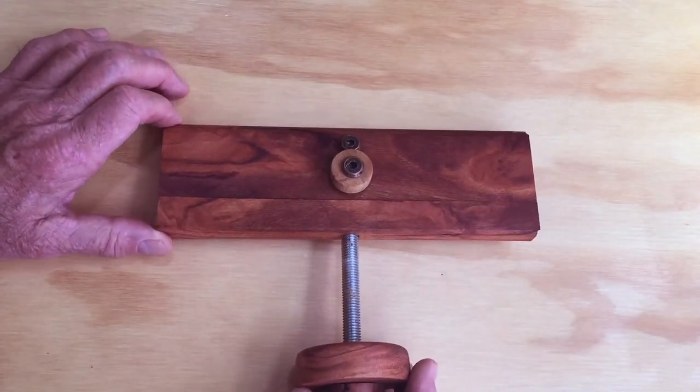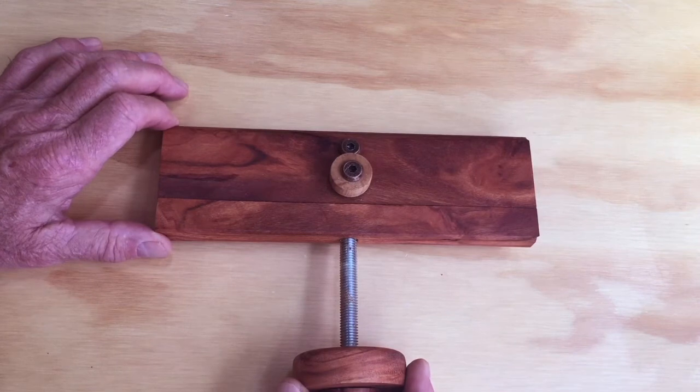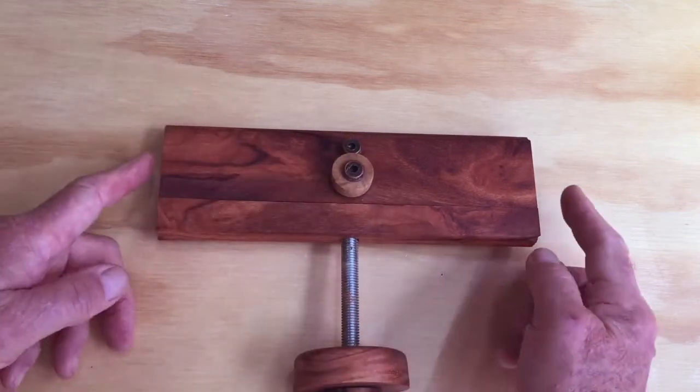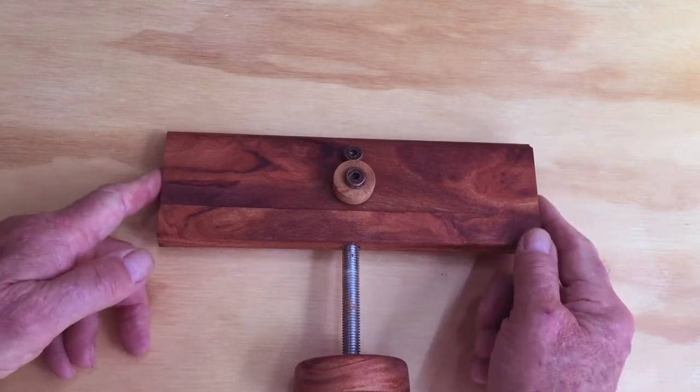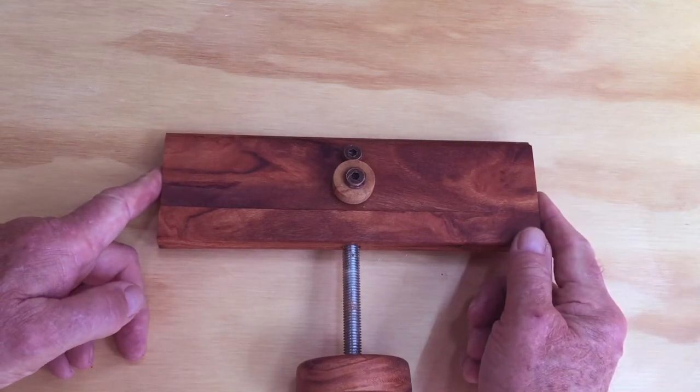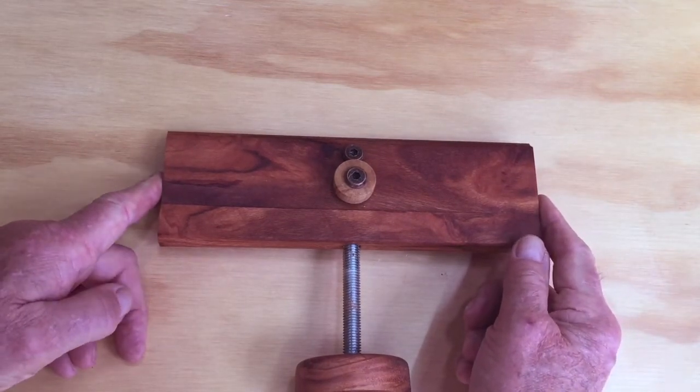If you have a long flexible knife, you'll want to make a custom jig. This jig is identical except that it is wider — you want the width to be about the length of the straight part of the knife you want to sharpen, minus about half an inch.